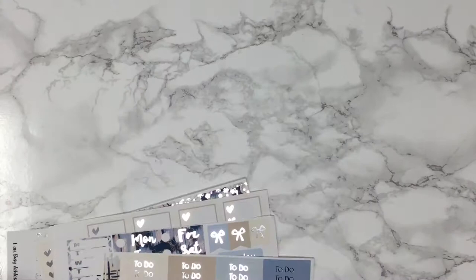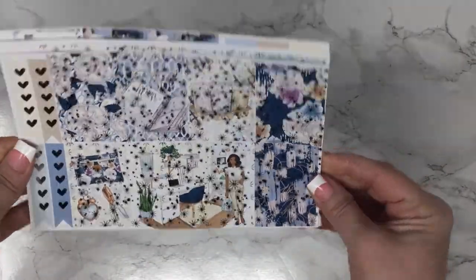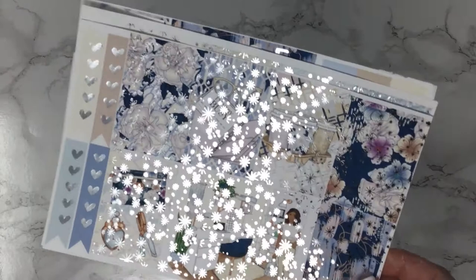So that was I'm Very Busy with silver foil, and this is the Happy Planner size that comes in all size options that we have available, and it also comes in non-foil.